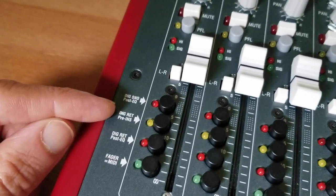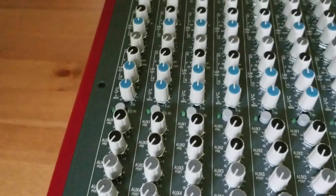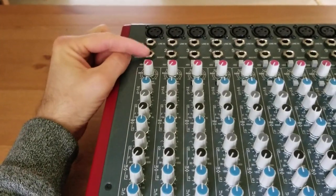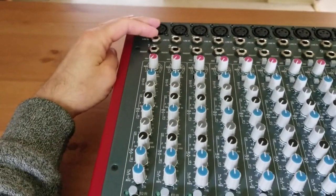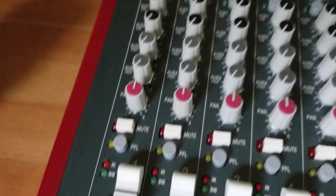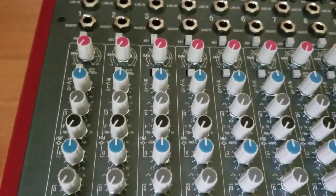The next options are digital return pre-insert and digital return post-EQ. This allows for bringing the signal back from the computer after processing — the sound can come in, go to the computer, then back into the analog domain. You can choose if you want that signal to come back into the board before the insert point or after the EQ.